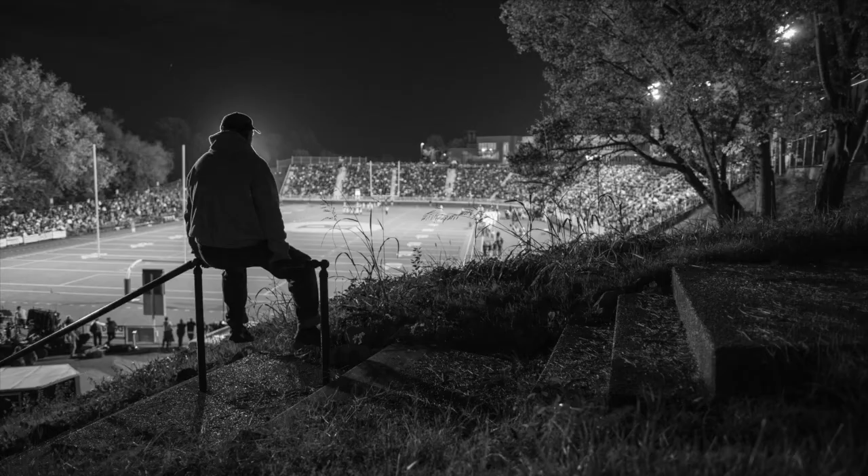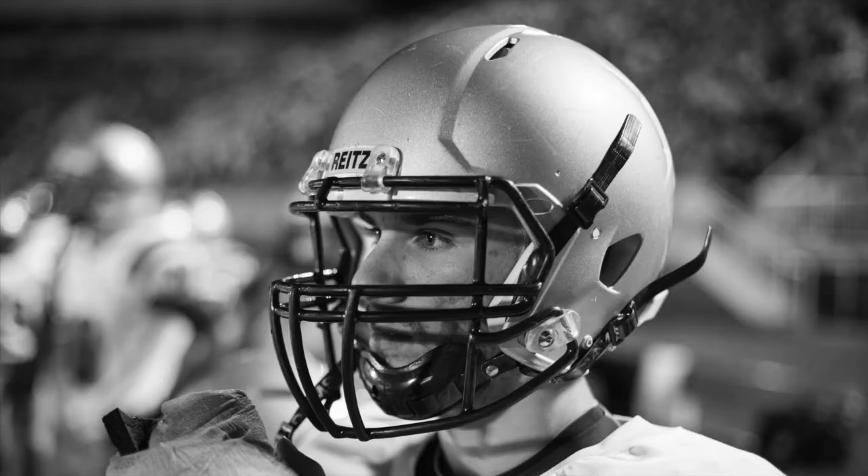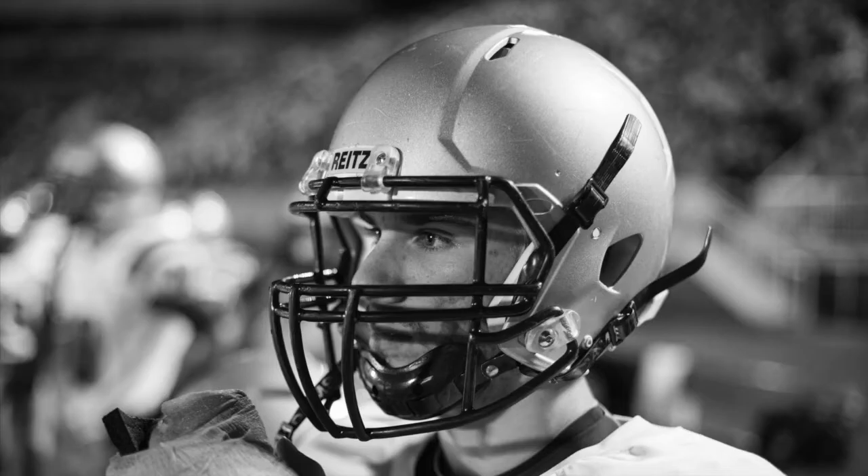So get out this weekend and try shooting in some situations where you normally think it's way too dark. Use hashtag ZDP Photo Challenge and I'll check out your photos and share them in my stories. Leave comments here if you need more info, and don't forget to check the link in my bio to download my low light photography guide. Thanks and keep it real.